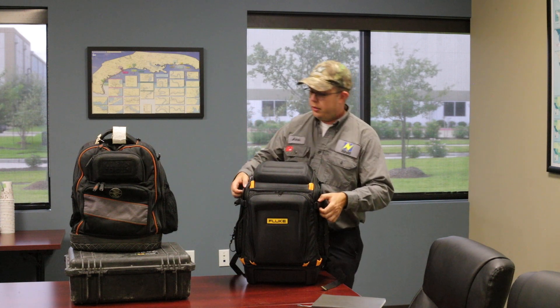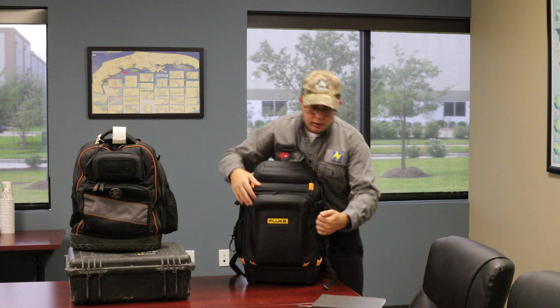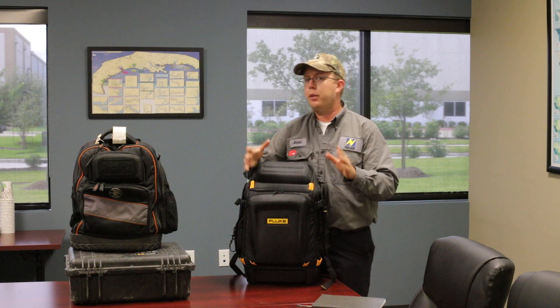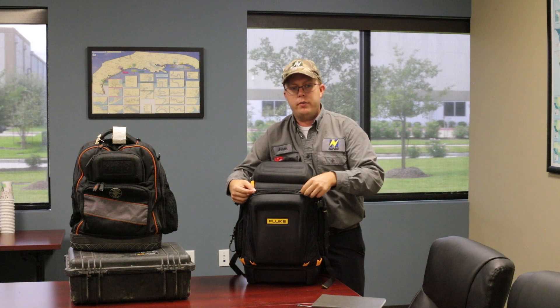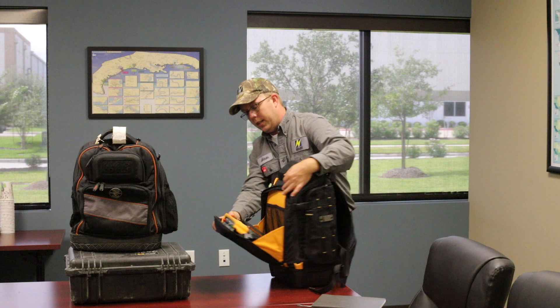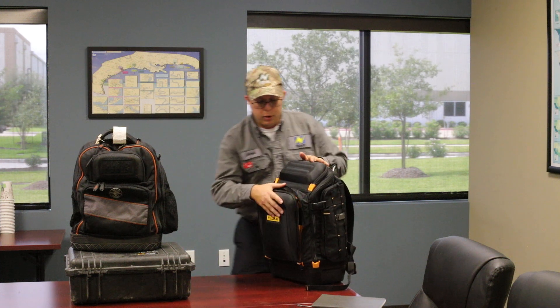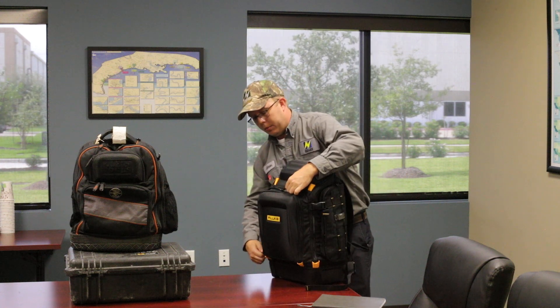Let's look at the exterior compartments, starting in the front. This is a hard case in the front — it's not super hard, it is compressible — but again we're not checking this bag. The idea is that we carry this on and it is hard enough to protect it from day-to-day bumps and that kind of thing. I have my scope meter right here. I could probably fit some more leads here. I didn't even utilize these pockets but the scope meter fits nicely there — just zips right up.